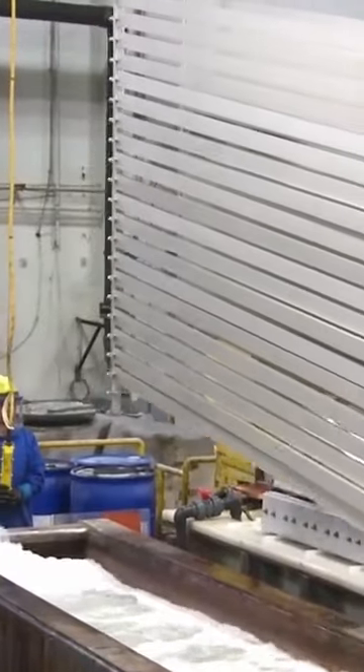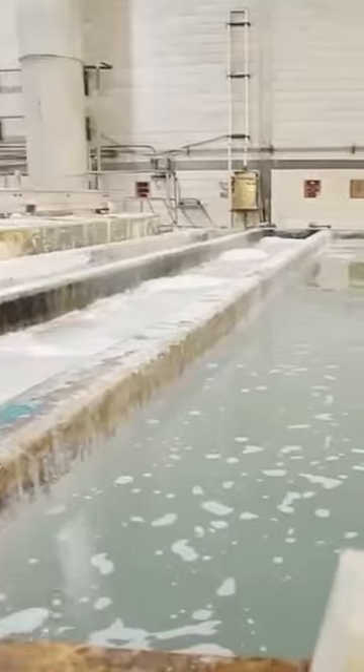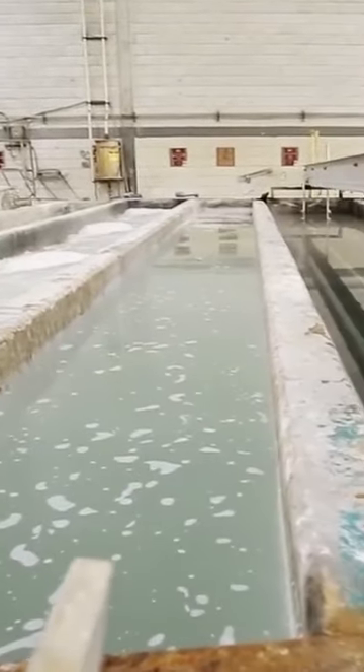First, the part is thoroughly cleaned, rinsed, and surface etched. This requires several baths in a variety of detergents, acids, alkalis, de-smutting agents, and pure water.